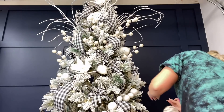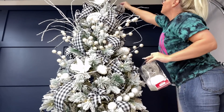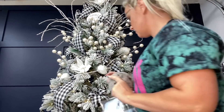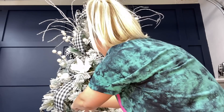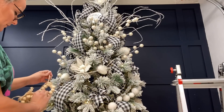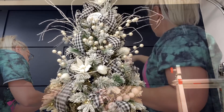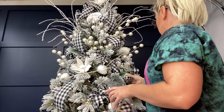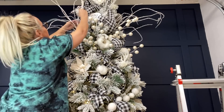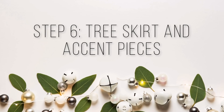I didn't have a tree topper, so instead I used a 'Glory to the Newborn King' ornament as my focal piece at the top — I thought it was absolutely beautiful. I also got furry tan fur balls from Walmart, wood bead wreath things from Hobby Lobby that have a farmhouse feel, and of course a ton of white and black plaid ornaments in all different shapes and sizes. Those plaid ornaments were kind of my filler bulbs used throughout the whole tree — I love them.